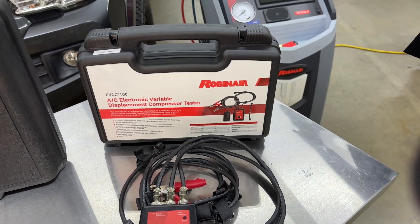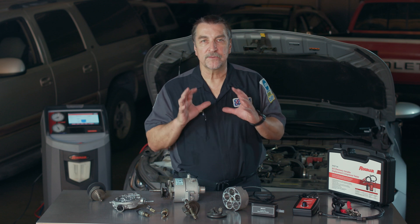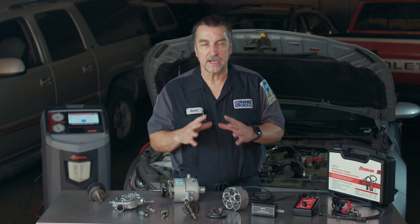Hi, this is Scott Brown with a MotorAge tech tip on using the RobinAir EVDC100 Electronic Variable Compressor Tester, a great solution for technicians looking to streamline their variable displacement compressor diagnostics.